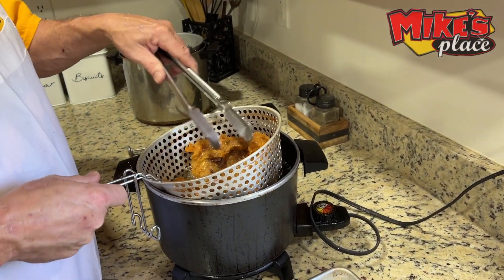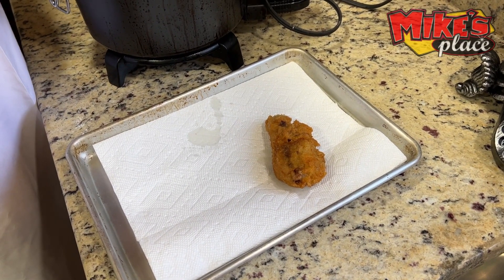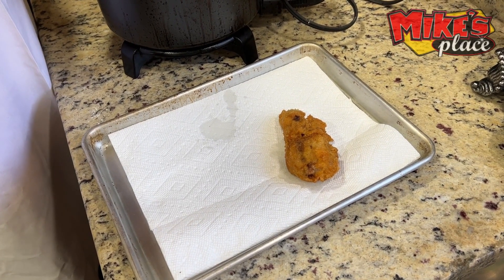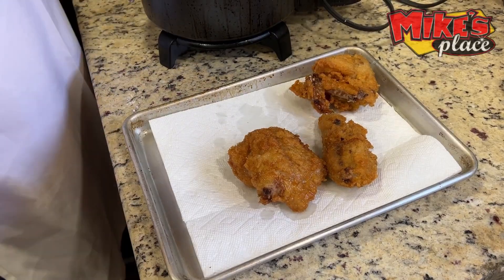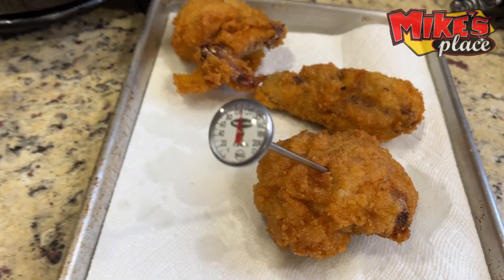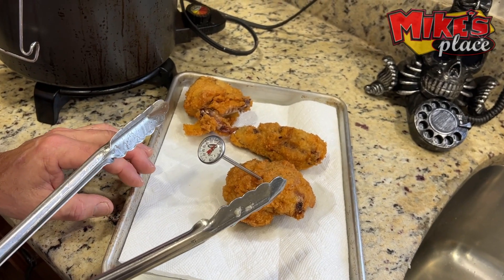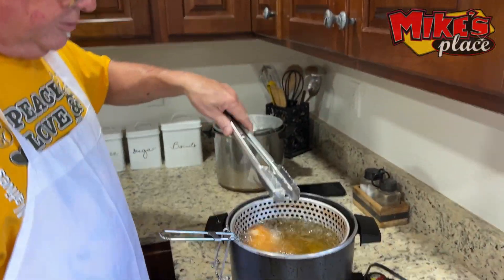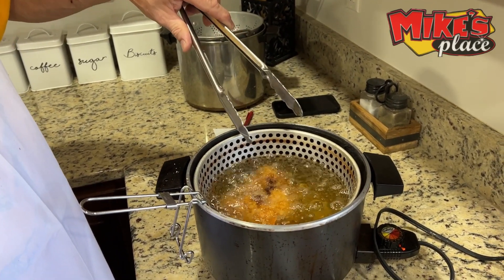I'm going to take the smaller pieces out — these are looking pretty good. Here's the thigh, here's the wing — those look great. The only thing I worry about is the breast because it's so big. We're looking at the internal temperature — it's climbing. Remember there's always residual heat, so if you pull something out maybe five or six degrees ahead of time you usually get a ten-degree rise. There we are — we're at the right temperature.